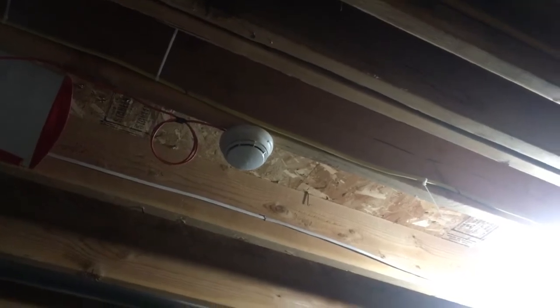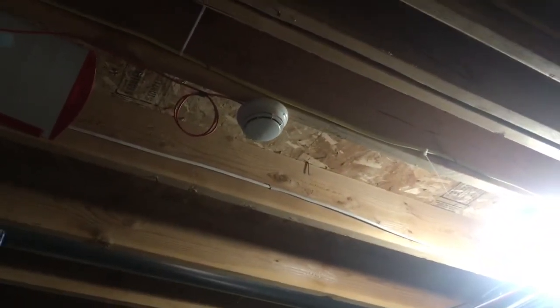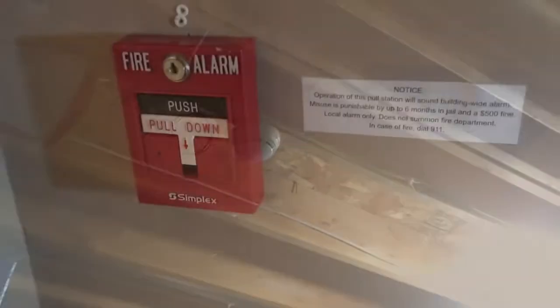And if we go up around the ceiling over this way, you can see there's another Simplex 4098-9714 addressable smoke detector. And that's also over here by the furnace, so that smoke detector is actually quite useful. Next, we're going to go look at the pull station at the top of the stairs.